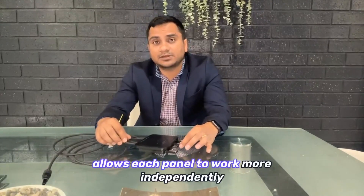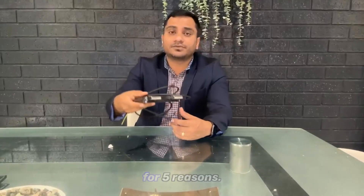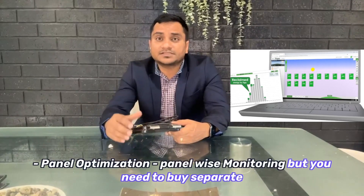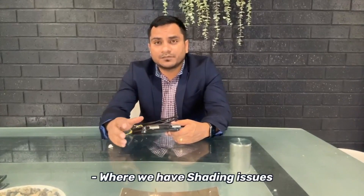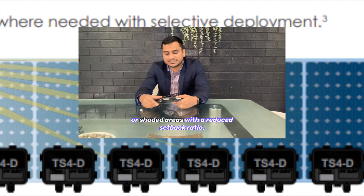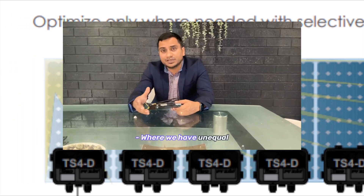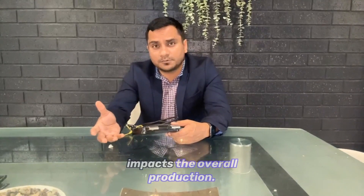It allows each panel to work more independently of the others. We mainly use this Tygo optimizer for five reasons: first, panel optimization; second, panel-level monitoring, though you need to buy separate equipment for that; third, rapid shutdown; fourth, where we have shading issues or shaded areas with reduced setback ratio; and fifth, where we have unequal string lengths, mixed orientation, or area mismatch.